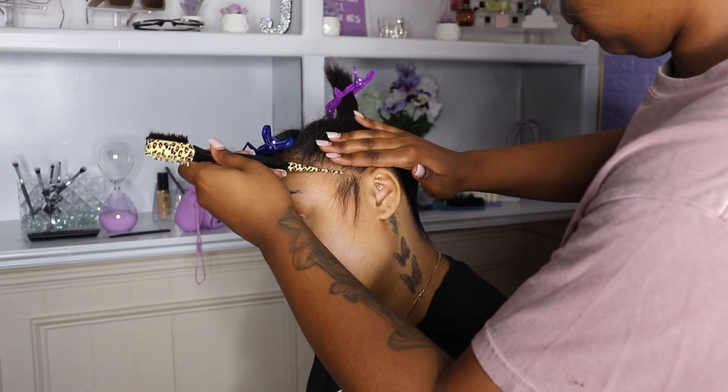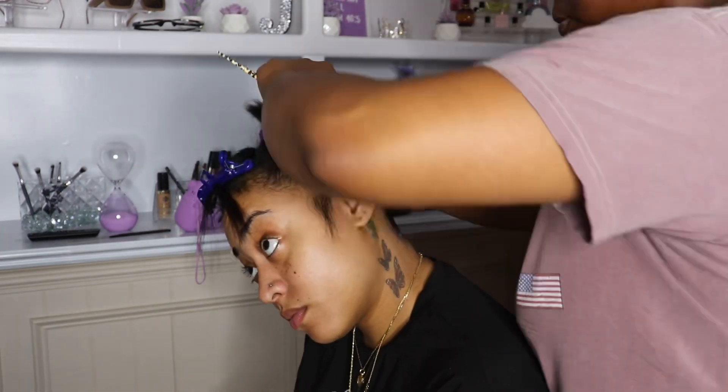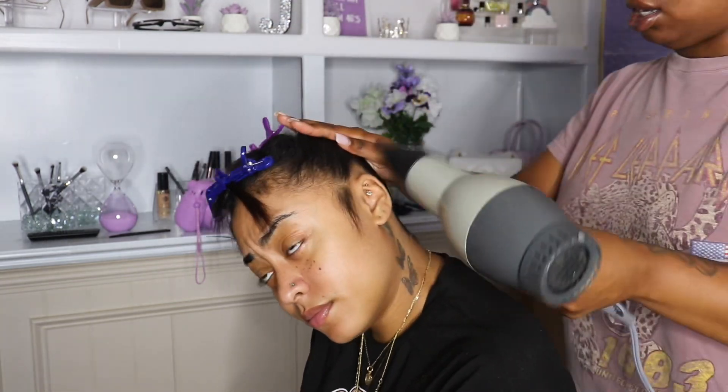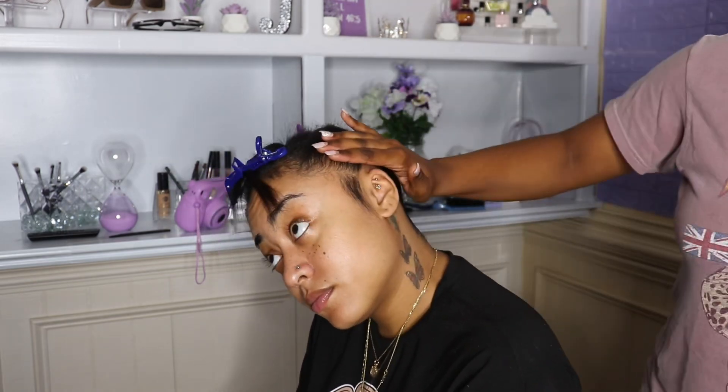As y'all can see, the back is molded down pretty well. Now I'm about to start working on the front, but before I start spraying down, I'm separating her baby hairs that I don't want to be molded down. I'm just separating those and then continuing the same process.